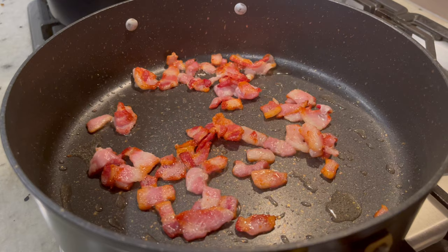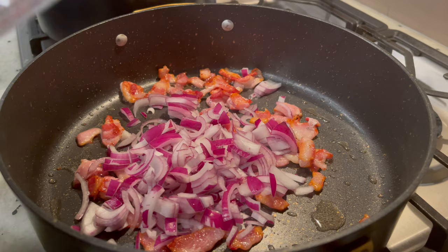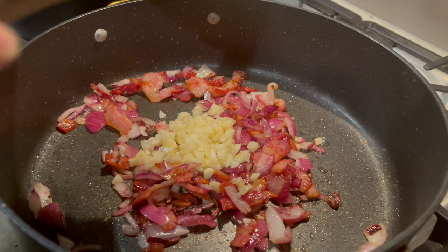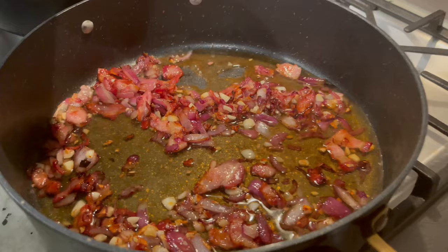Once you cook down your bacon, you're going to add in your red onions and let them cook down. Then you're going to add in your minced garlic and let that cook down. Once everything is sautéed down, you're going to add in your apple cider vinegar — one cup — and then a half a cup of brown sugar.